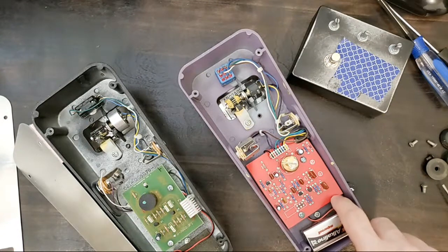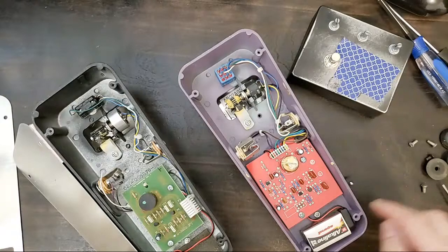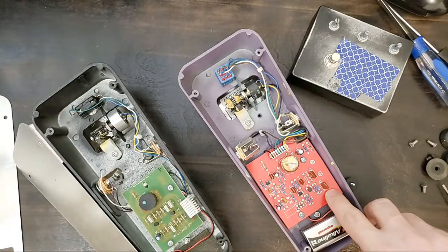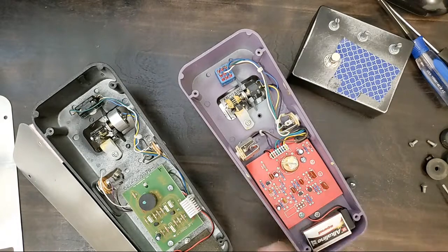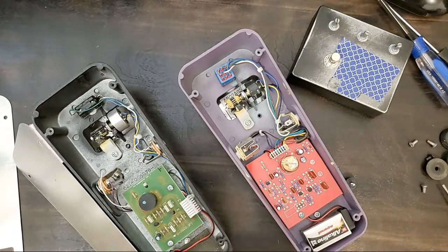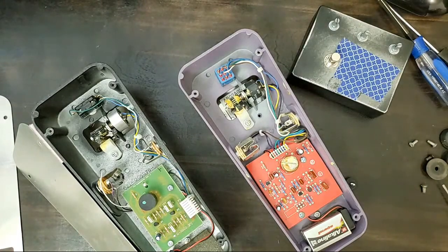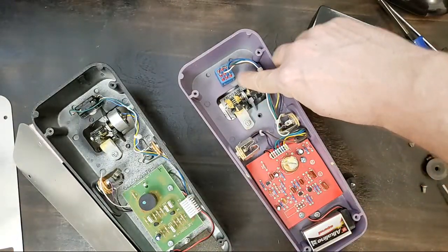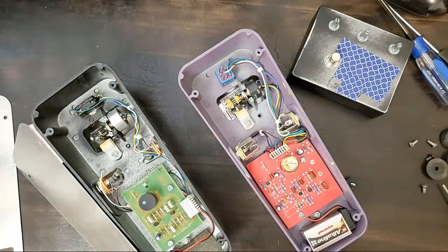Some notable differences: it looks like the Buddha wah has maybe nicer caps in it, while the Vox has more industrial PCB caps. Similar wiring overall. I would say this has a nicer switch than this one, otherwise they're relatively similar.